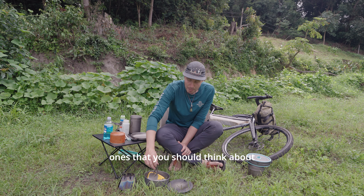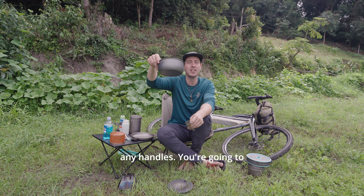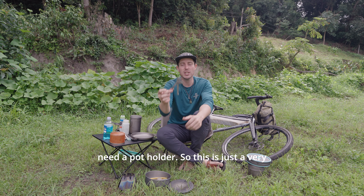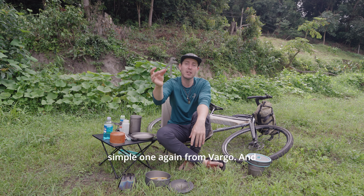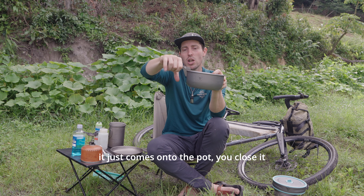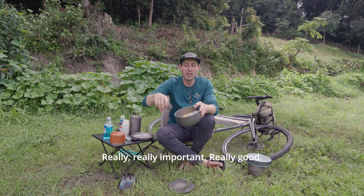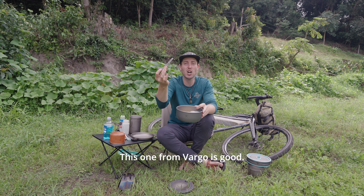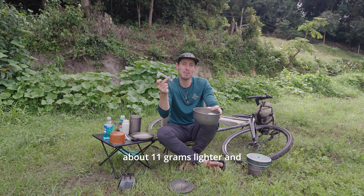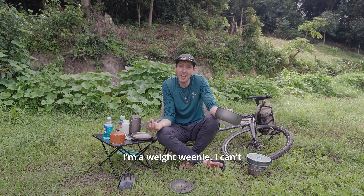If you're using a pot like mine that doesn't have any handles, you're going to need a pot holder. This is a very simple one from Vargo — it just clamps onto the pot and enables you to move stuff around. This one from Vargo is good and the one from Trangia is also really good, but this one is about 11 grams lighter, and I'm a weight weenie.